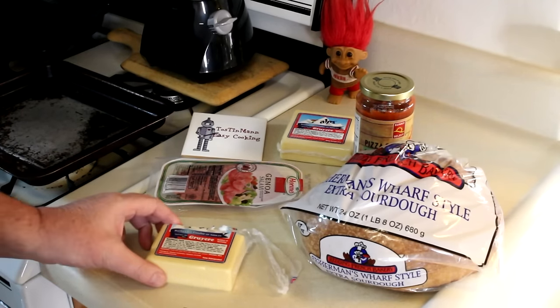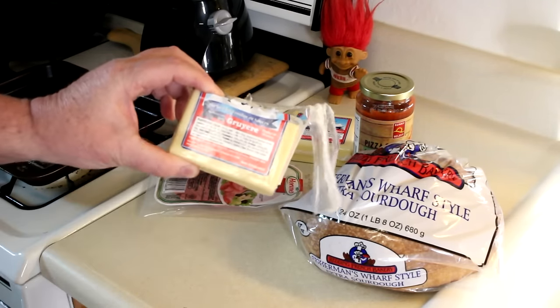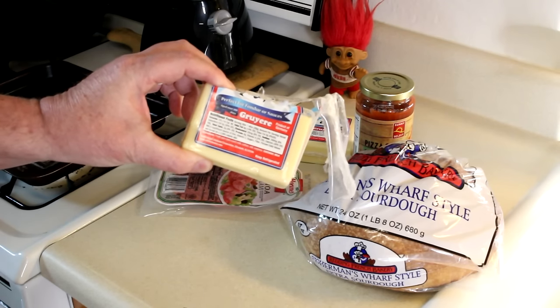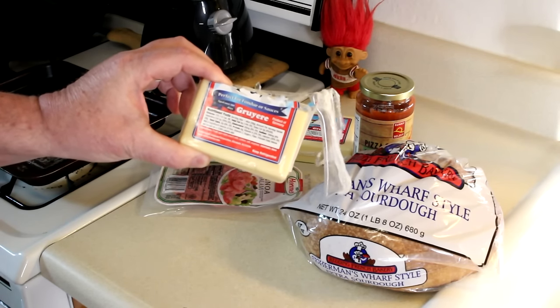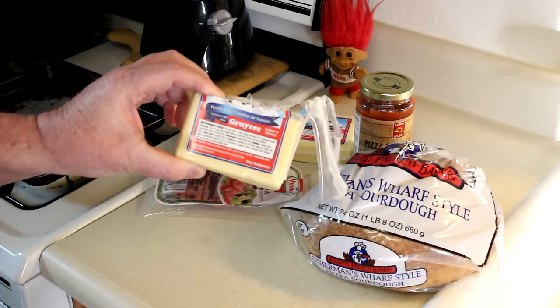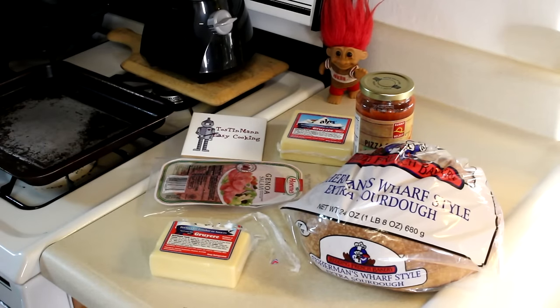When I was shopping the other day I saw this Greer cheese and I had never even heard of it before until I was watching an episode of The Kitchen Witch with Lindsay Wells a while back and she used it for something. I can't remember what it was, but I'll put the link to her channel below and you guys can check her out too. She does some good stuff.